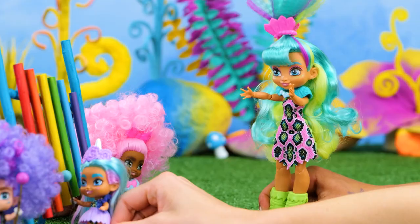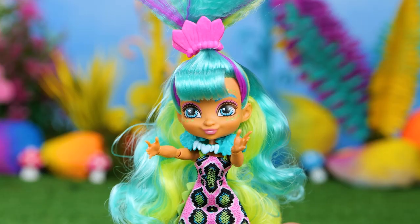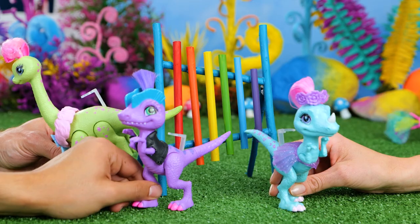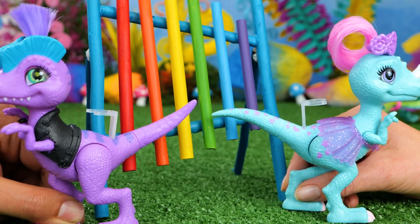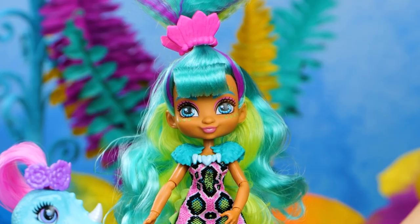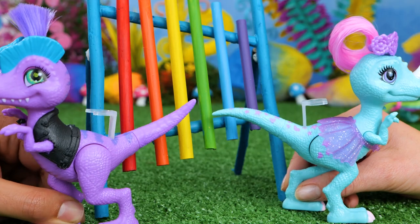That sounds awesome! You're such quick learners! Now it's dino's turn! Guess they didn't want to play it the right way! Who am I kidding? There is no right way! Feel free to make music however you want!